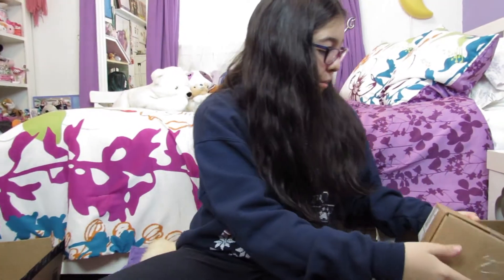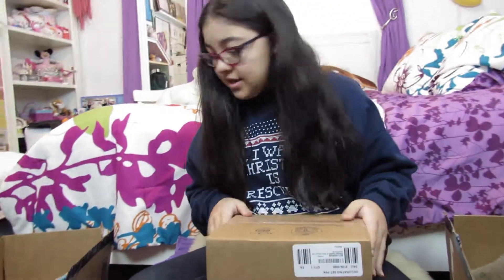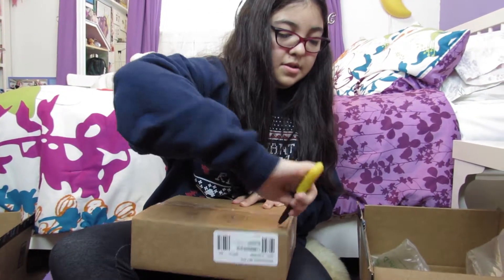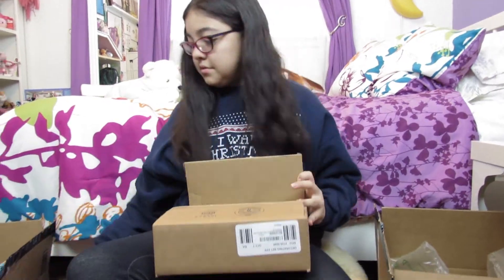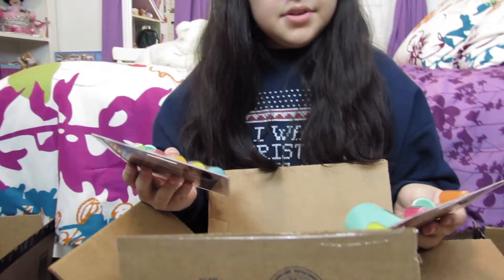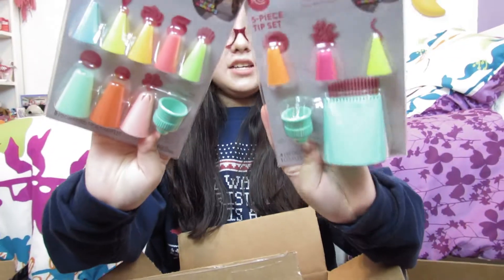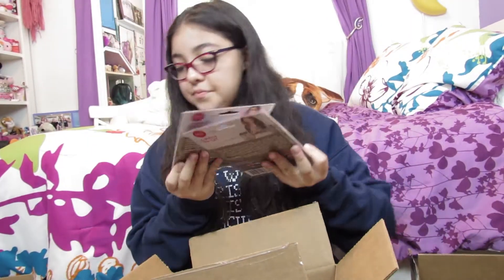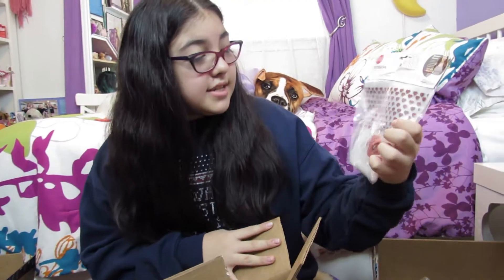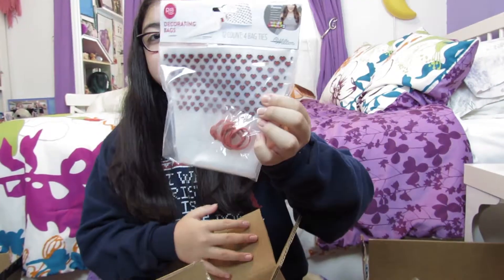And there's another little box in this one. This one has more Rosanna and it has two different tip sets. It has some decorating bags and they have little hearts on them.